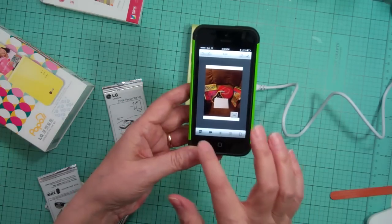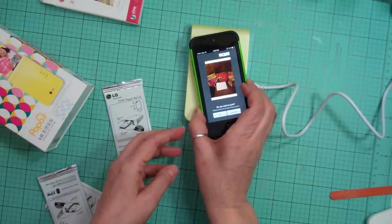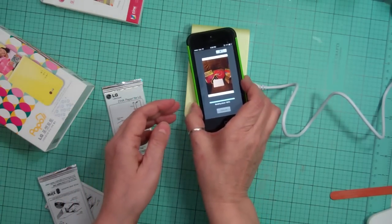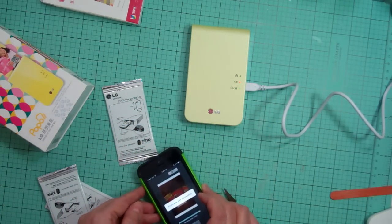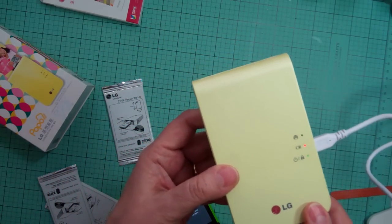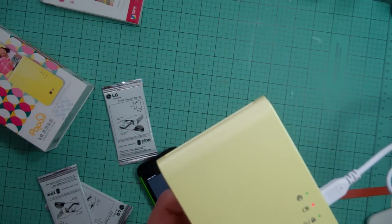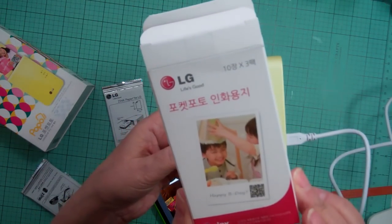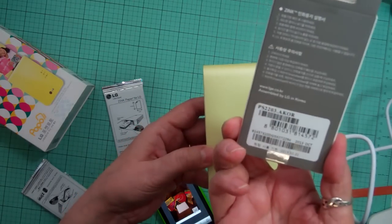I'm going to go back to Pocket Photo and hit print. OK — it's sending the photo. Now it's going to start printing. I'm going to show you how it prints. I ordered these papers from Korea too — free shipping.